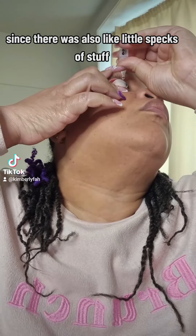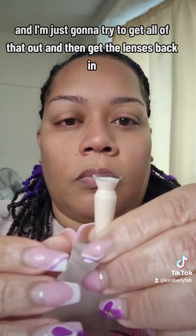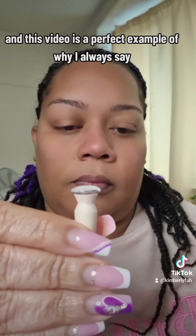I'm going to take them out and give my eye a rinse since there were also little specks of stuff, just to try to get all of that out, and then get the lenses back in.